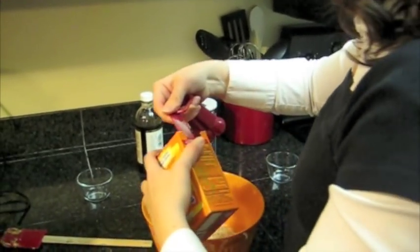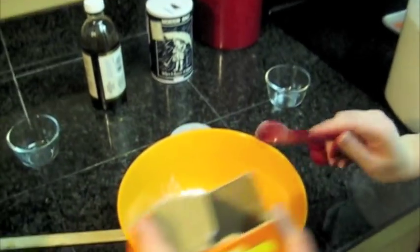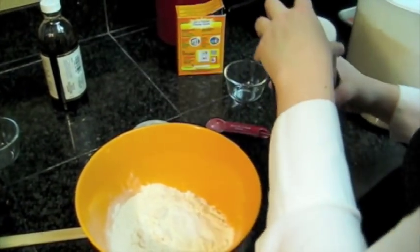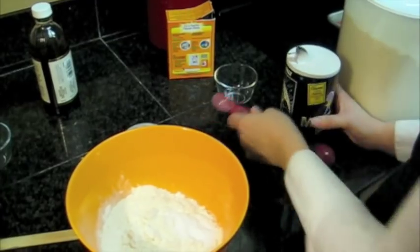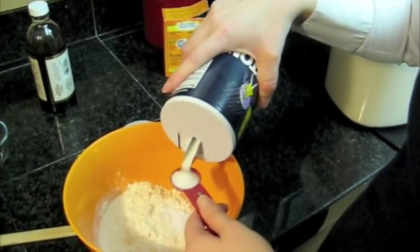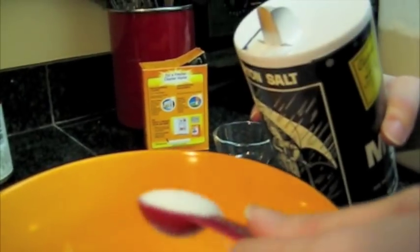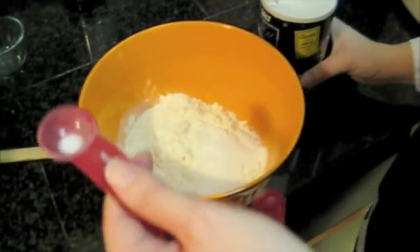I use a teaspoon of baking soda, and then a teaspoon of salt — but I make it kind of like a mounded teaspoon, because you want to get some extra salt but you don't want to go overboard. I think I went a little overboard.